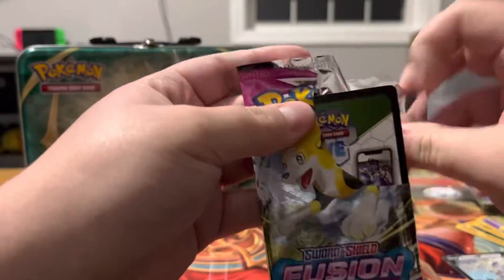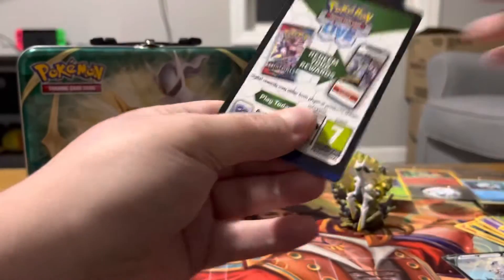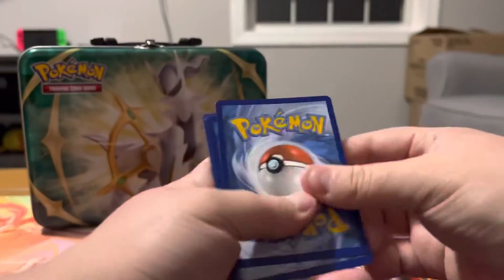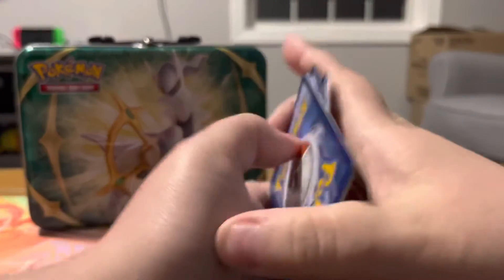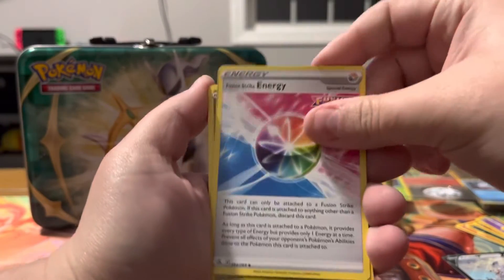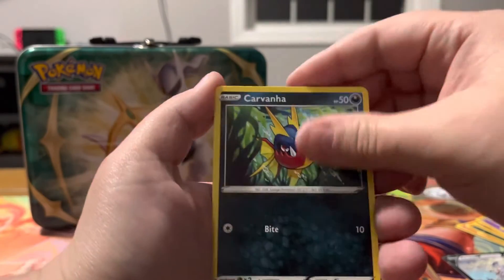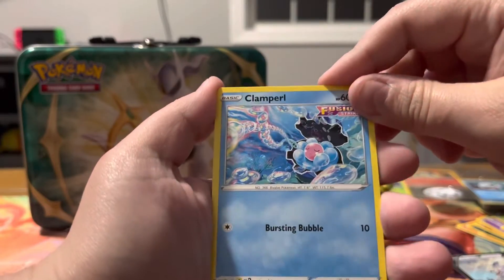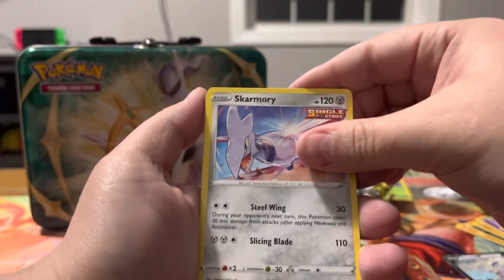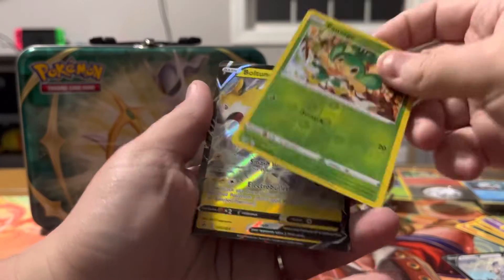That pack did not open easily — I'm just struggle-bussing right now. One, two, three, and four. Energy, Bug Catcher, Fusion Energy, Turtonator, Smeargle, Garbodor, Clamperl with a really pretty artwork, Non-Reverse Morpeko, Skarmory, Pan Sage, and a Boltund V.